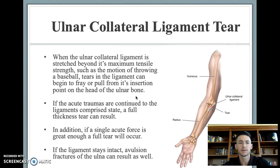Getting into ulnar collateral ligament tears: the UCL tear happens when it's stretched beyond its maximum tensile strength, such as during the throwing motion in baseball. Partial tears can begin by fraying of the UCL from its insertion point on the head of the ulna. If this continues through constant trauma of the throwing motion, it can result in a full-thickness tear, or if the ligament stays intact, it will cause an avulsion fracture on the head of the ulna.